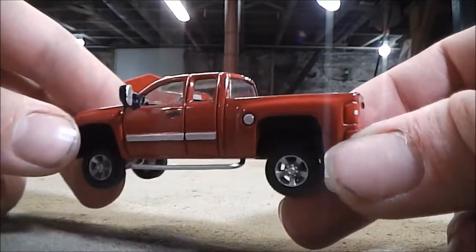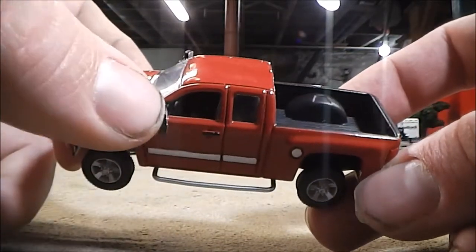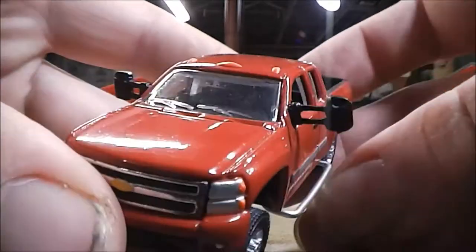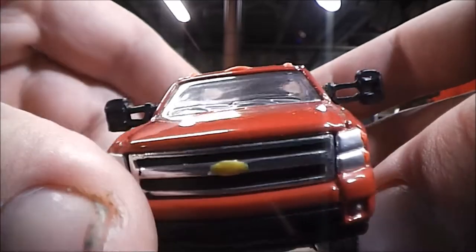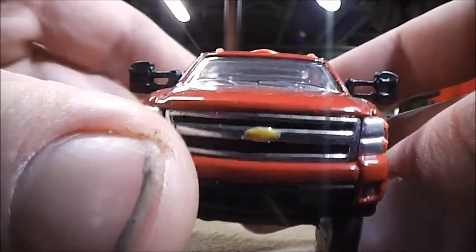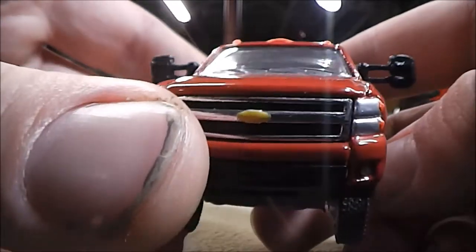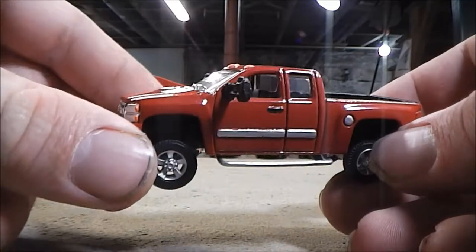But onto stuff like the nerf bars, the side view mirrors, and the cab lights — those were all made from scratch. And you can even see the cab lights, for example — they're actually cab lights, they're not just painted-on detail. And if you can do something like that, it really elevates the look of your custom.